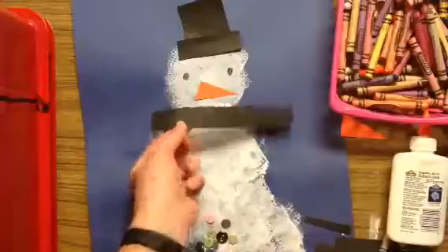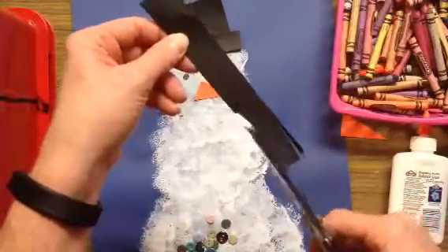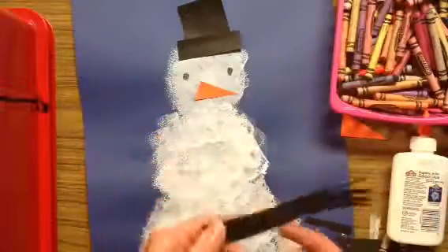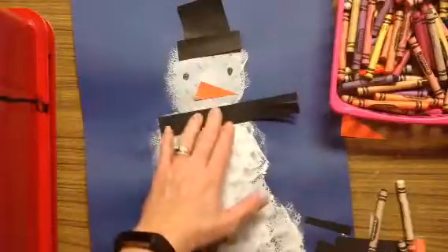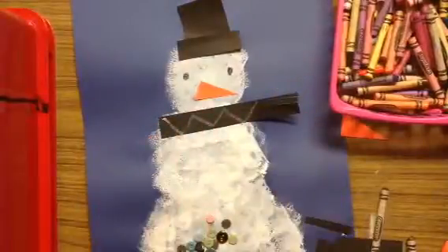If you want to get super fancy, you could do a little fringe cut like we did on our turkey feathers a long time ago, and that will kind of make it look like his scarf is blowing in the wind. If you want to color on those, you could do that — make a pattern or a design.